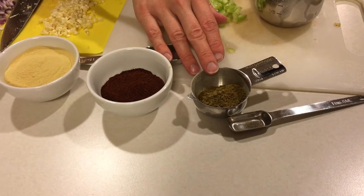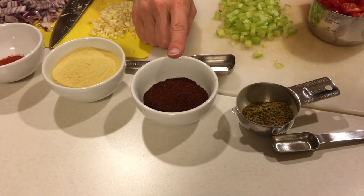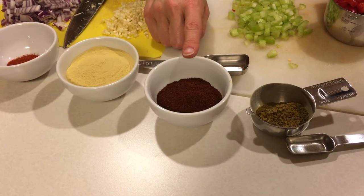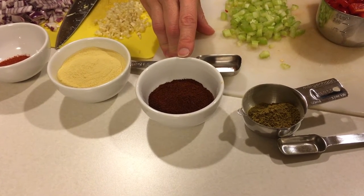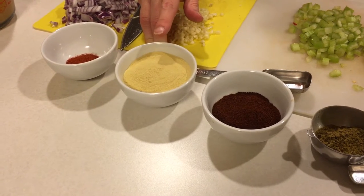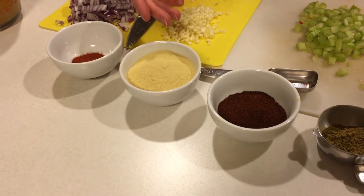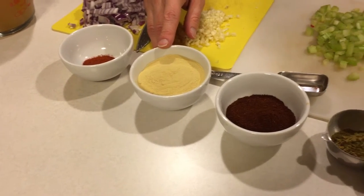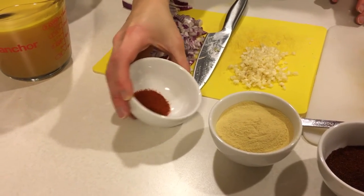For our spices we have cumin — this is about two teaspoons. Here is chili powder and I started with two and a half tablespoons but you can use up to four tablespoons. I just don't like making it too spicy because of the kids, so I'll try it about halfway through and see if we need more. Here we have nutritional yeast — a little over a quarter cup; you can use up to a half a cup. Since I'm using the powder and not the flakes I'll start with a little over a quarter cup. And here is paprika — about a half a teaspoon to a teaspoon.